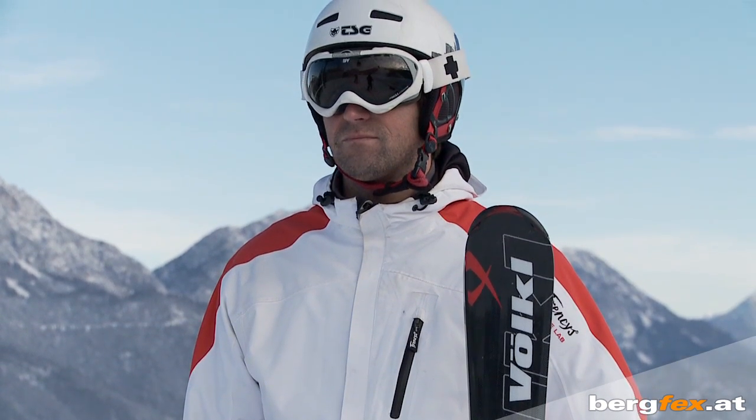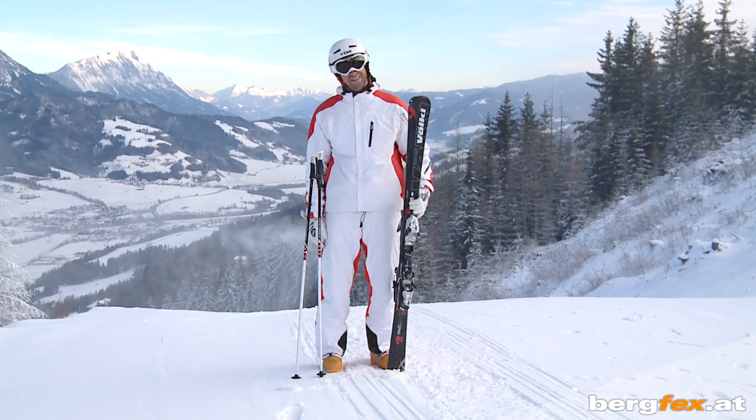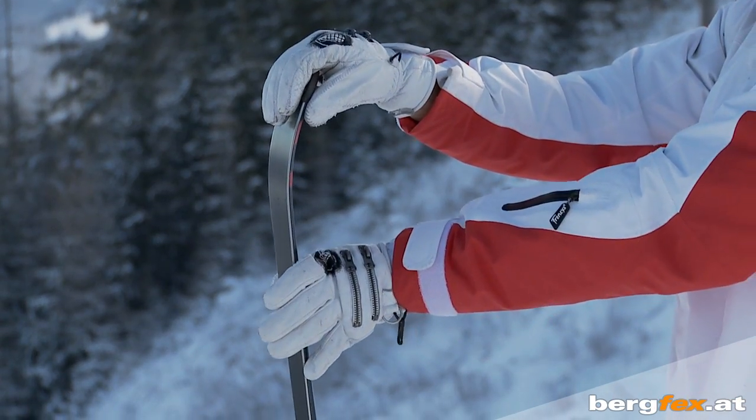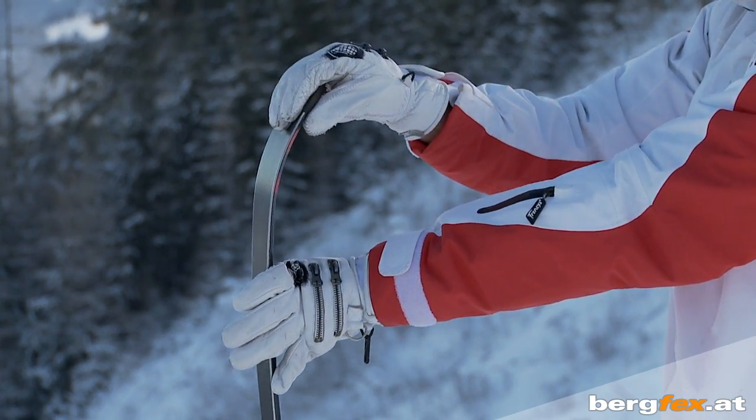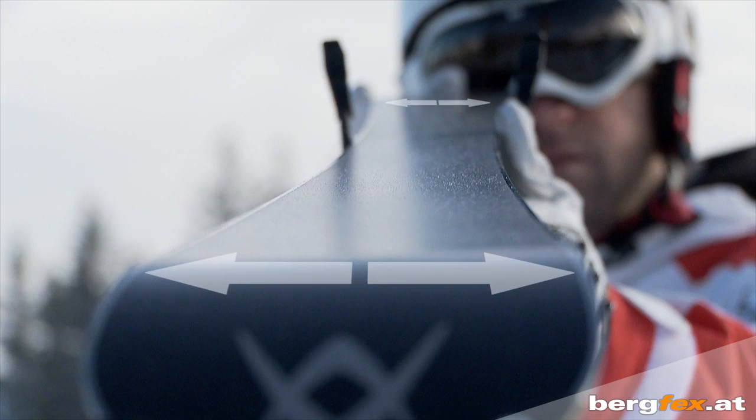Your ski should be at your shoulder height when you're standing and be relatively soft. Every ski is wider at the front and back and narrower in the middle. It's along the so-called side cut that your ski will do the turns later on.